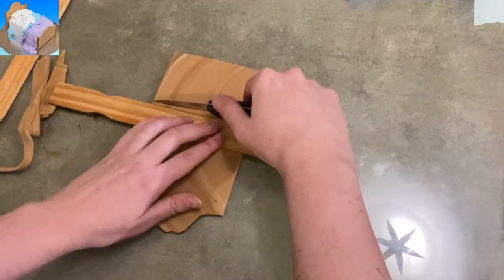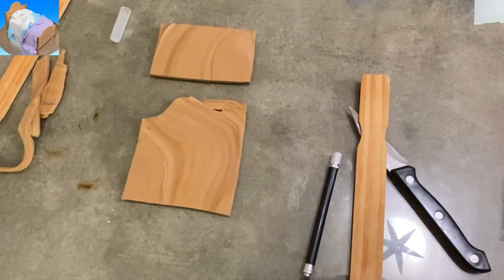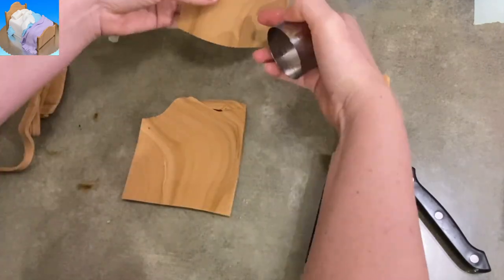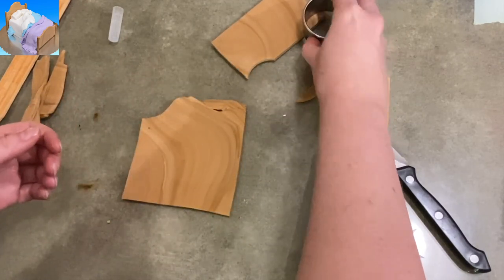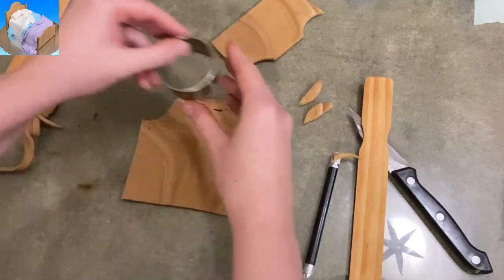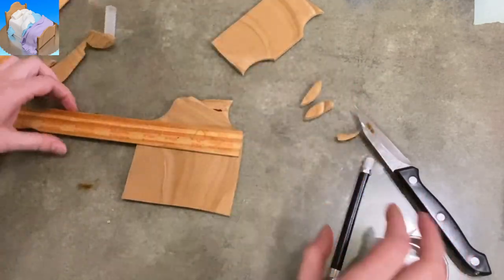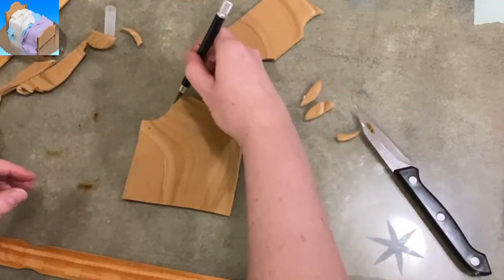I am using gum paste to begin here. I have it swirled — I used brown food coloring and white gum paste and swirled it in so it has more of a wood grain look to it. I'm making the headboard and the footboard out of it. I have my rectangle with two little grooves cut out at the top — that's going to be my footboard. And this big tall piece is going to be the headboard.